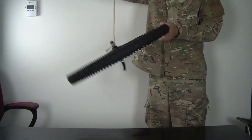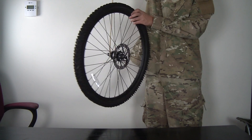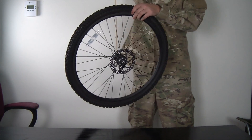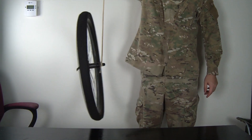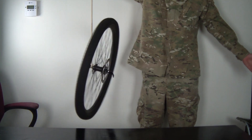Whenever I hold the bicycle wheel, nothing going on — I try to put it up like this, it's just going to fall. But what if I spin it? Guess what happens? Why does the wheel not just fall to the side?